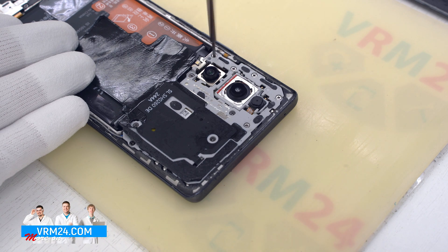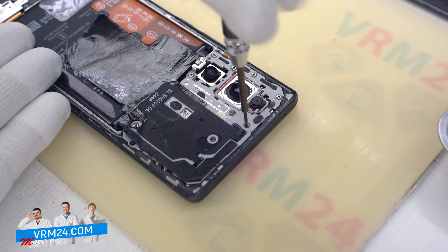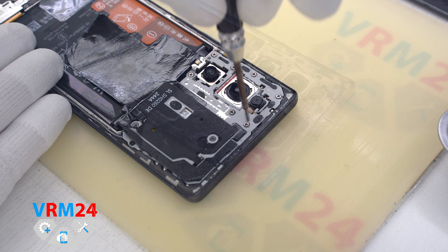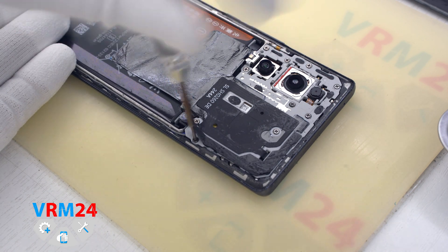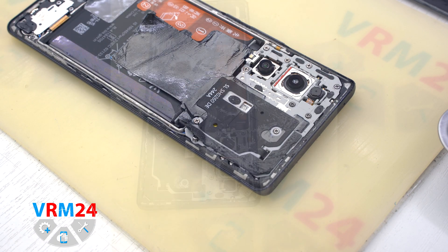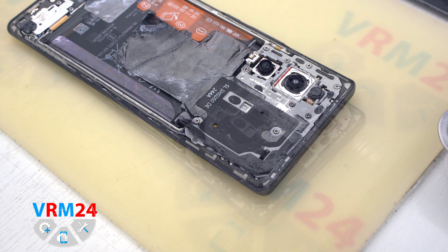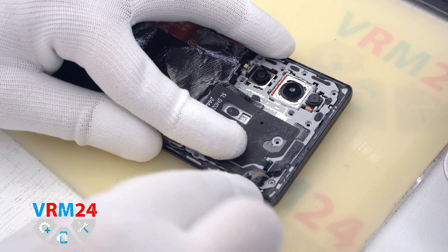We move on to unscrewing the screws at the top. We use a 1.5 mm Phillips screwdriver, hash 3.0. The screws can be different, so we need to be careful — they are barely magnetic and hard to pull out, so we will need tweezers to get them out. There are a few screws underneath the side gasket; we need to peel back the gasket and remove all of them.